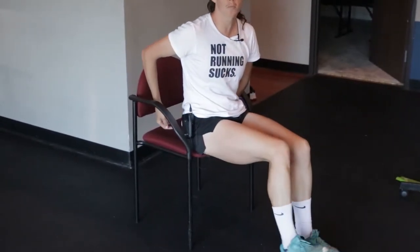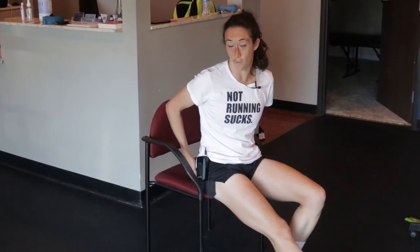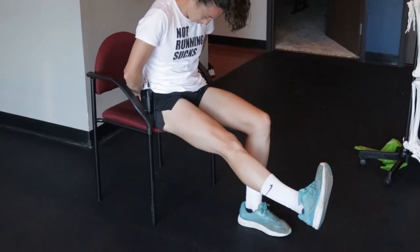If you feel pain in your gluteals when doing that, it's not your piriformis — because nothing in your leg connects all the way up to your piriformis, which runs from hip to pelvis. If doing this hurts and bringing your head up relieves it, it's something neural, because nerves connect all of those regions, unlike the piriformis muscle.